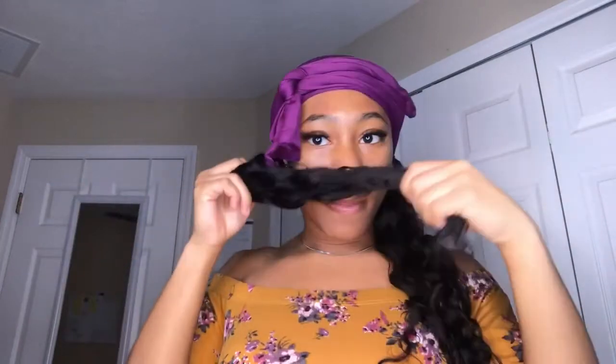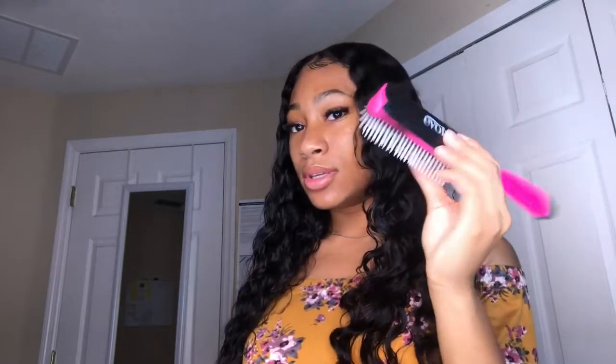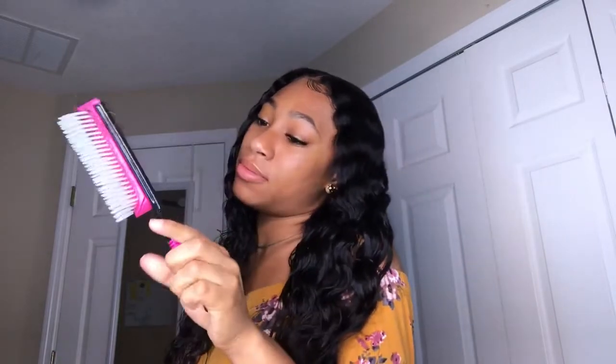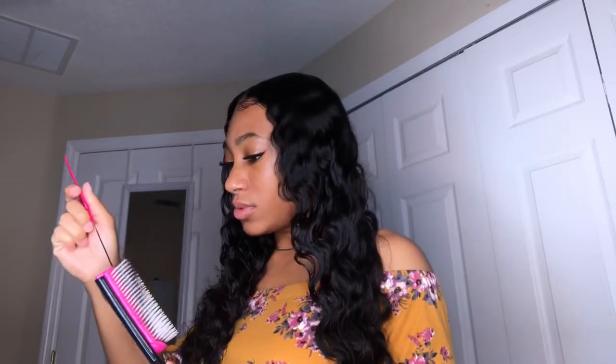It's a little wet still — I still got conditioner on it. So this is my hair after I take it out of my scarf. I don't like those curls, so I have water and conditioner in a spray bottle. I have conditioner and water in the bottle. Then everybody knows you need a brush like this — the curly brushes. I don't know what to call these — a denman brush? It's a denman brush.